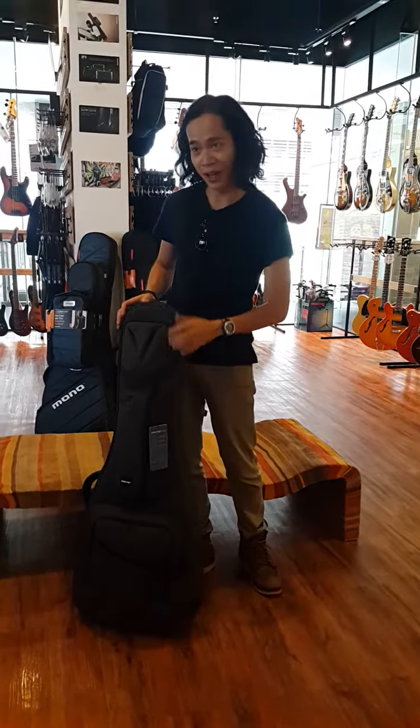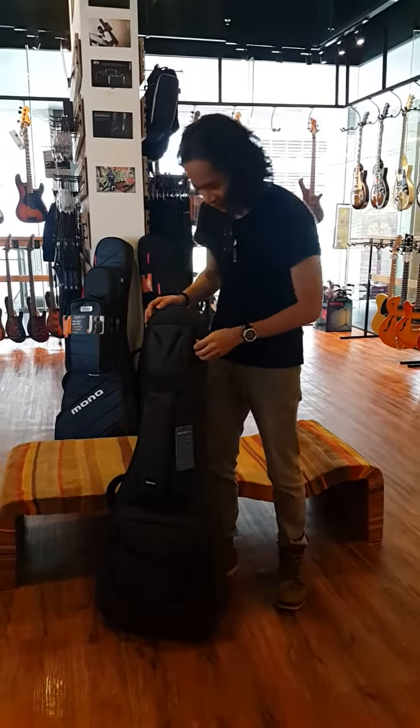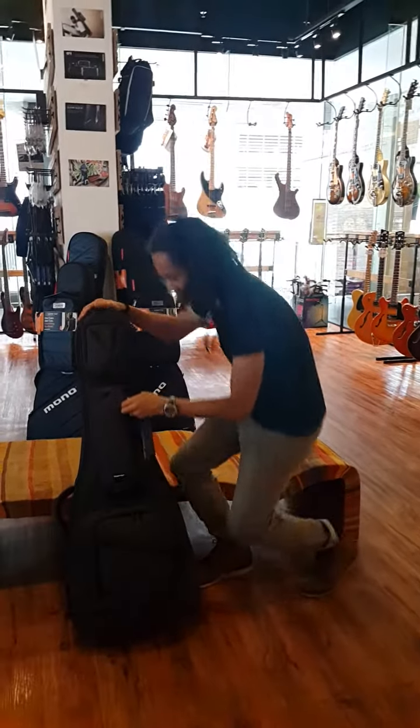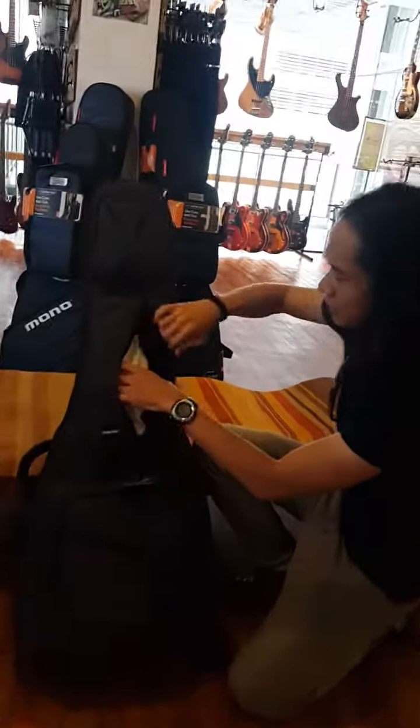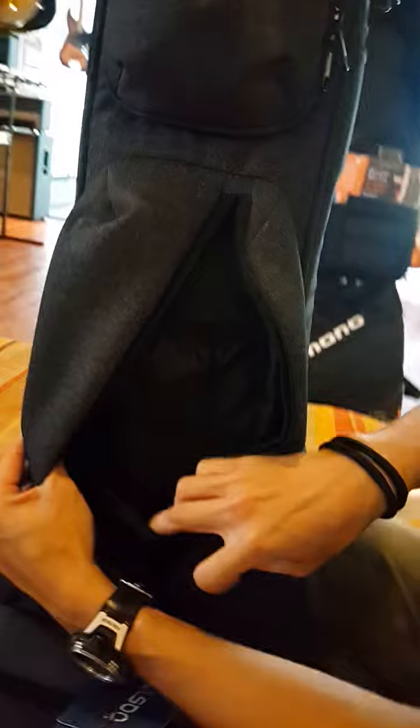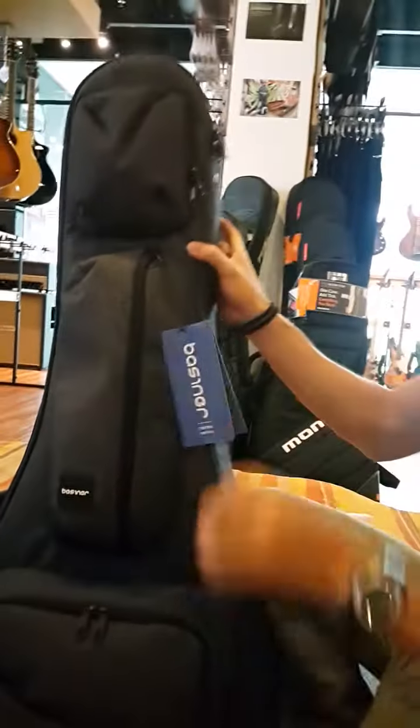This is for electric guitar. We have three pockets in here. This is for personal accessories. And this pocket is for the pedals. You can see we have inner two pockets in here, and you can put your pedal in here. It's very large storage space.